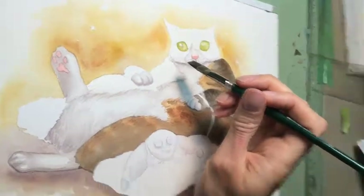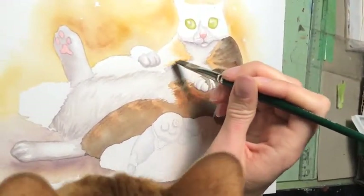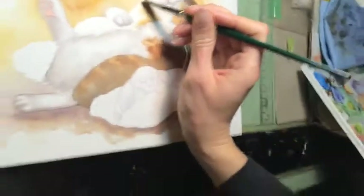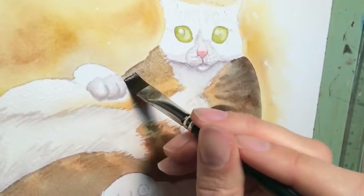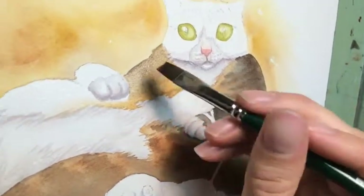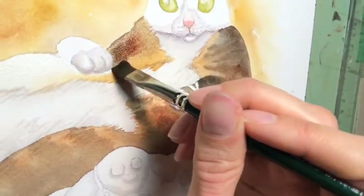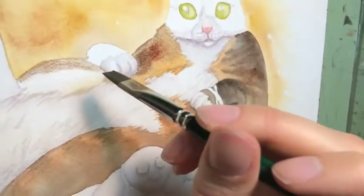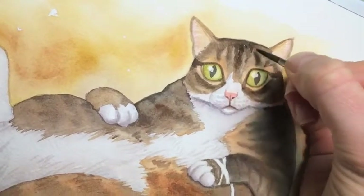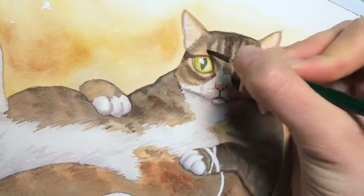Now I'm laying in some of the fur tones, and Pumpkin is apparently helping me by sitting on my lap because he's been home alone all day and he misses me. Thanks for your help, Pumpkin. Now it's starting to get a little more interesting — putting some of the fur pattern on Dexter here.